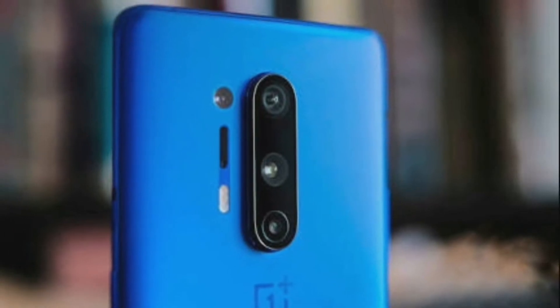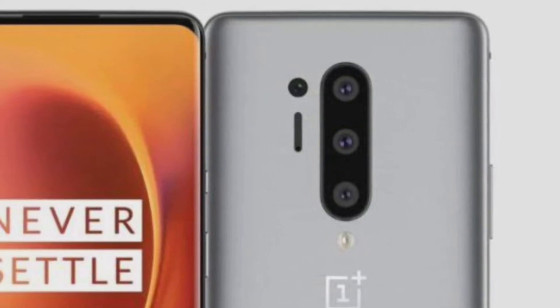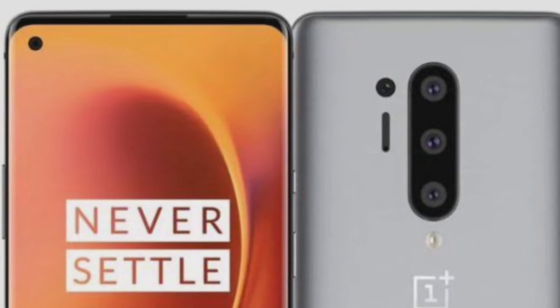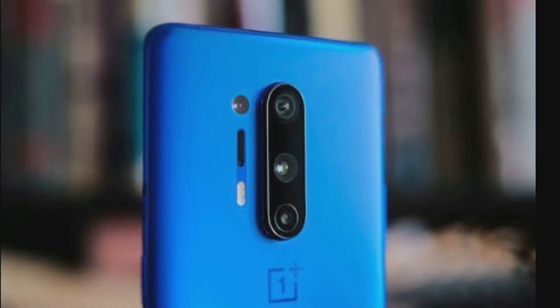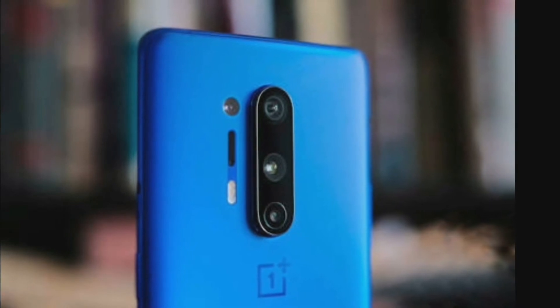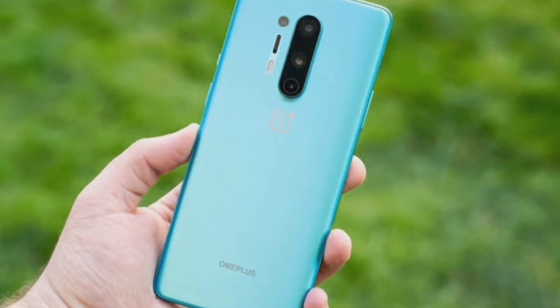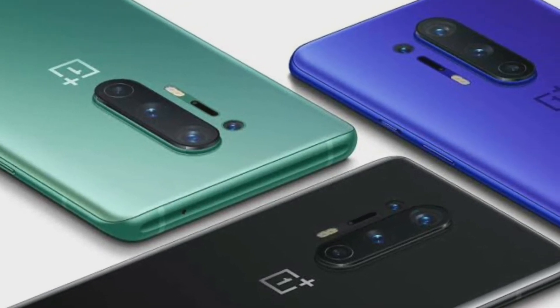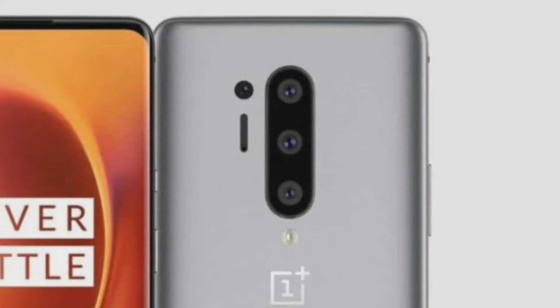This is a quad-camera smartphone. There are four cameras: a 48MP main camera, a wide-angle camera, a 48MP ultra-wide camera, and a depth camera.